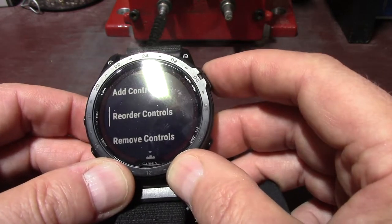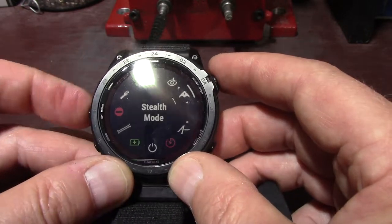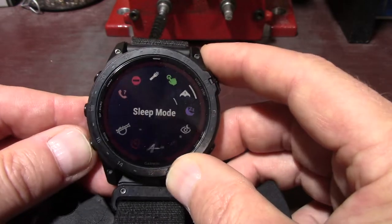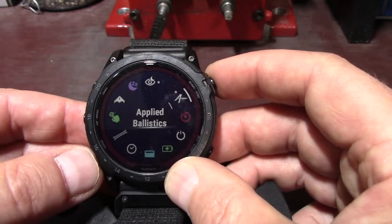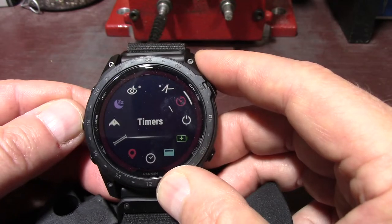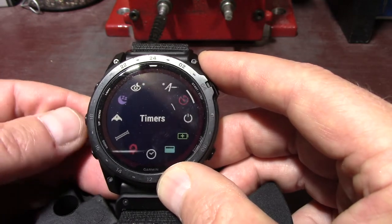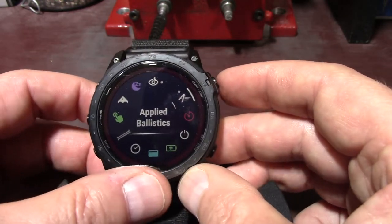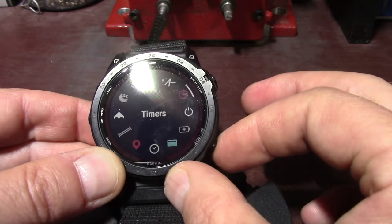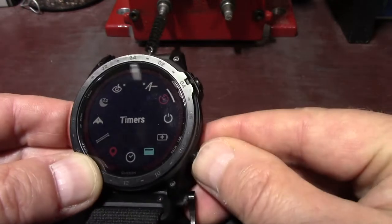I'm going to hit the back button and I can reorder all these as well, putting them in whatever order I want. I just press the start button and say I want to put stealth mode — I press it and then put it right here, press enter, and now I've put it in a different order. This is the beginning here, so I have applied ballistics first, then timers, and the timer is already set at two minutes for matches.